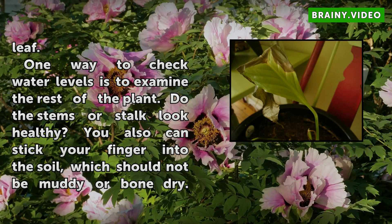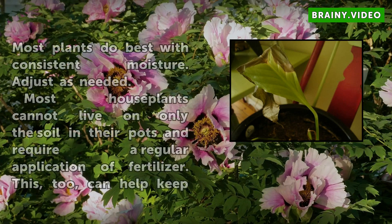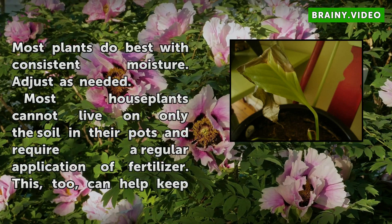One way to check water levels is to examine the rest of the plant. Do the stems or stalk look healthy? You also can stick your finger into the soil, which should not be muddy or bone dry. Most plants do best with consistent moisture. Adjust as needed.